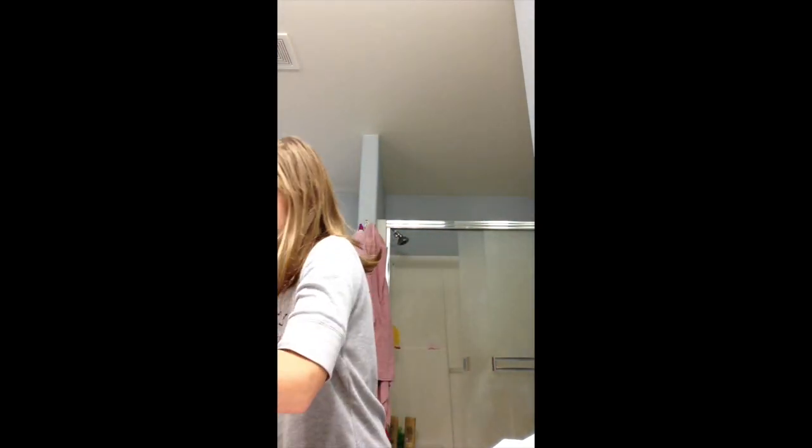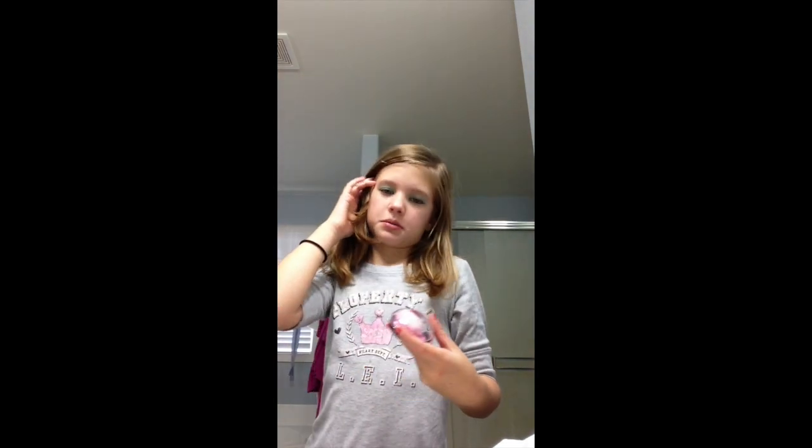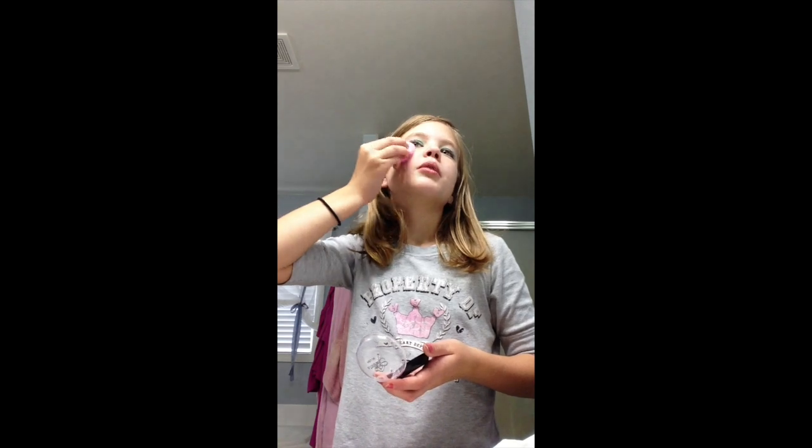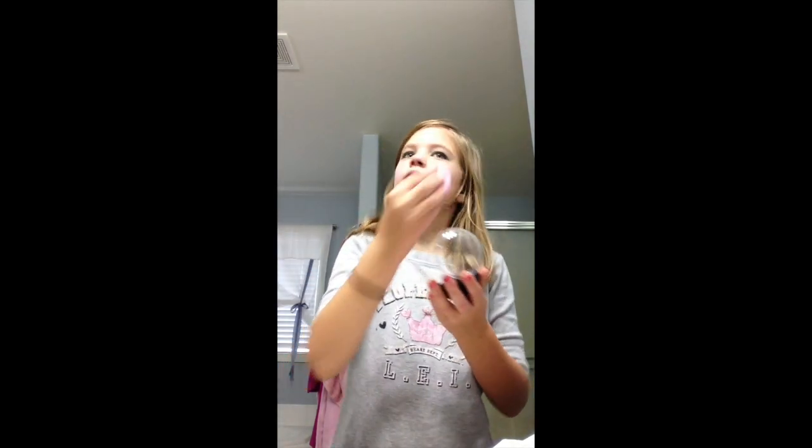And then last but not least, I'm going to take some blush. I'm sorry that I didn't have lipstick — I wasn't very prepared. And then you just put it up here, like so, and if you think you put on too much, just rub it in.